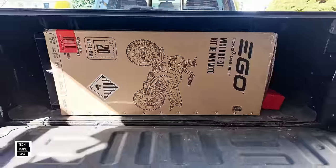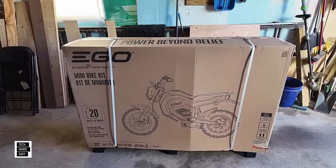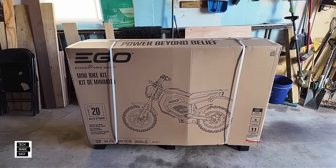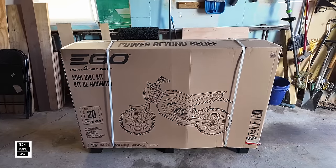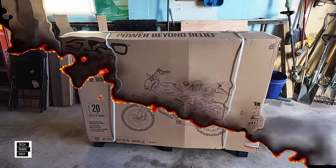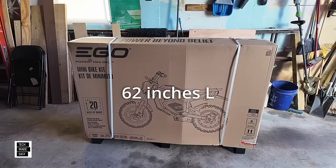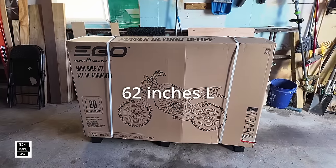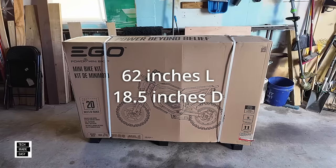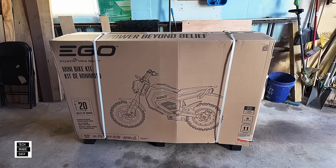There she goes — 275 pounds in the truck bed, going to be real fun getting this thing out. So be aware: 275 pounds. I'll put up measurements so you know how big this is, just in case you're thinking about putting it in the back of your truck or car. The box is 62 inches in length left to right, 18.5 inches in depth, and 43.5 inches in height.